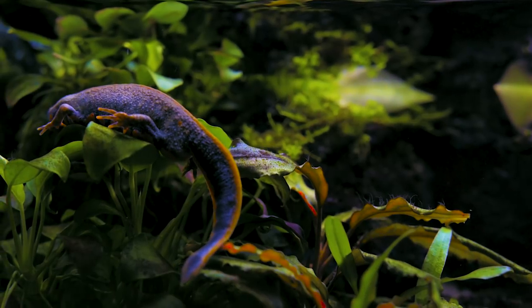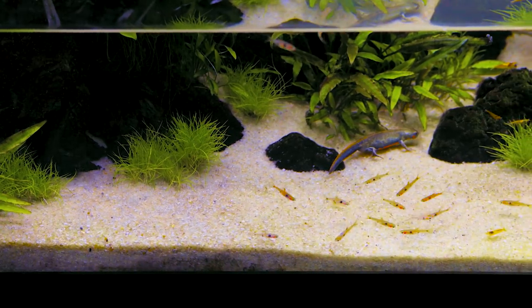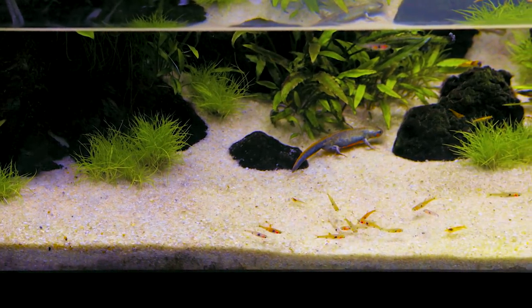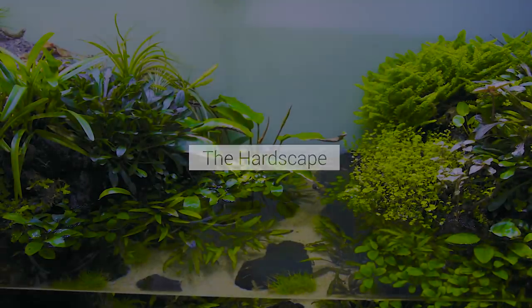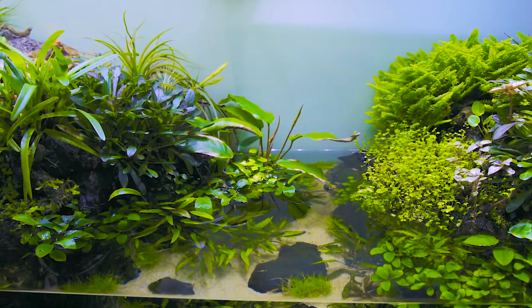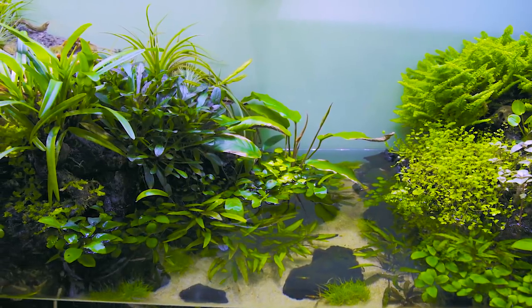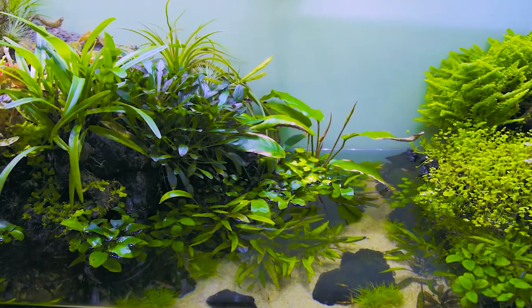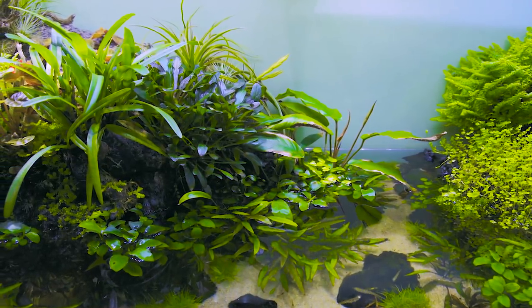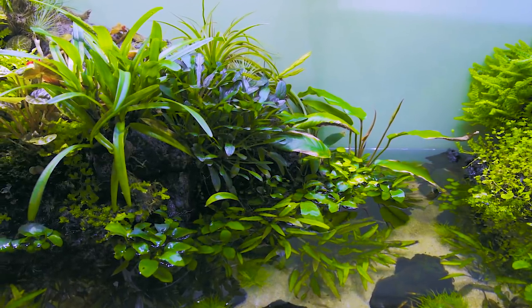So I give them pellets and sinking wafers, the same thing I feed the fish. For this paludarium, I really wanted to use black lava rock. I had been sitting on a pile of black lava rock that I bought years ago. A lot of the black lava I've seen has reddish tones in it, and this had kind of a bluish cast to it and I really wanted to use that.